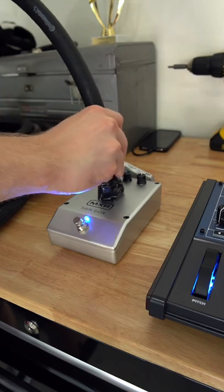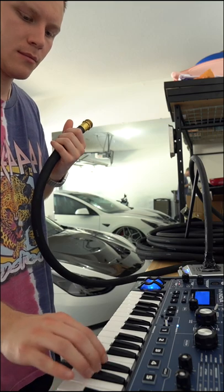I had to use some really strong tape to get that hose to stay on the talk box. After everything was put together, it was time to see if this thing actually worked. It was kind of hard to keep the hose in my mouth, but besides that, it worked.